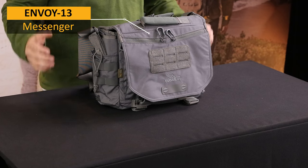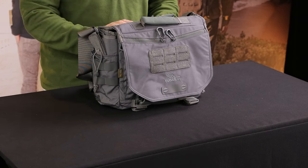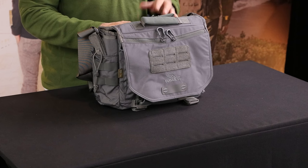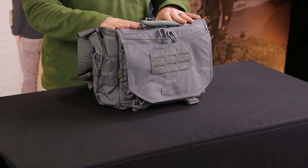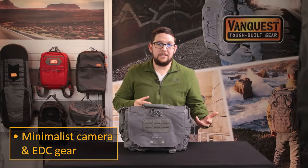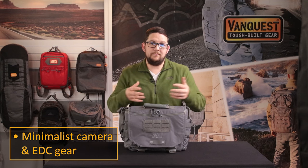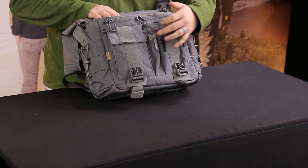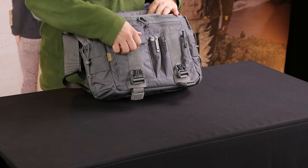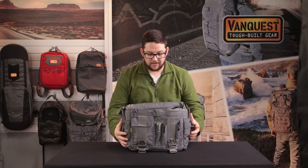The first pack is for a minimalist setup. This is the Envoy 13, a messenger style bag. It's great to hold your camera with a lens and some accessories as well as EDC gear — a kind of hybrid camera bag for your normal day. Opening the front, there's some basic EDC gear: pen, light, multi-tool. In the front pocket I keep a couple of spare batteries for my camera.